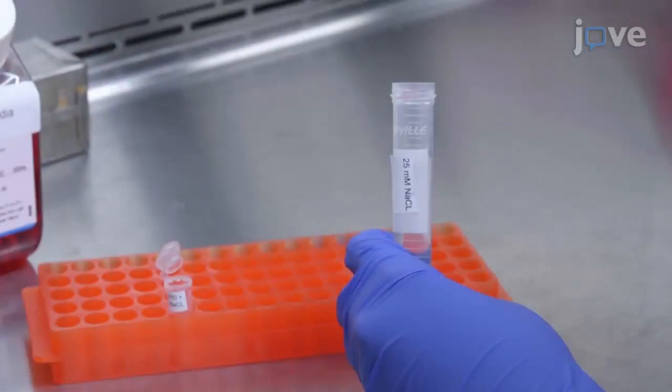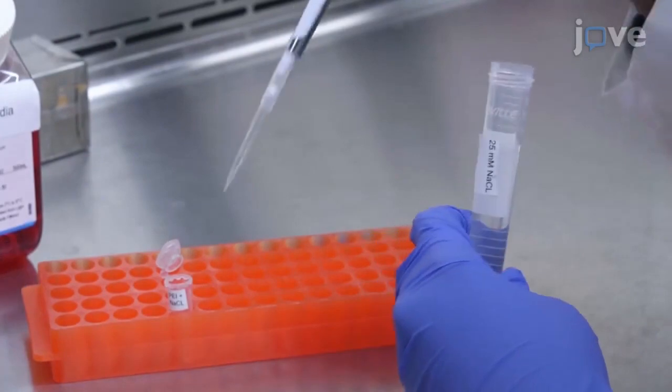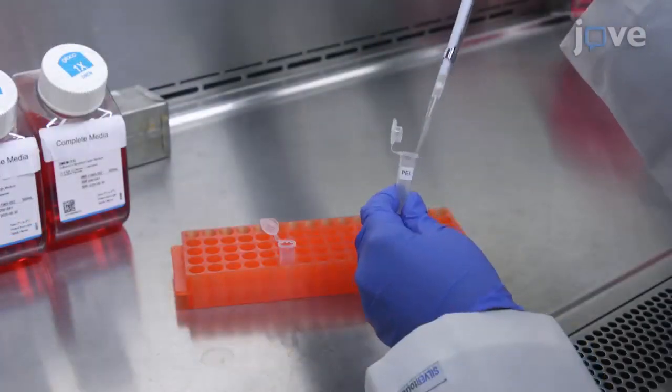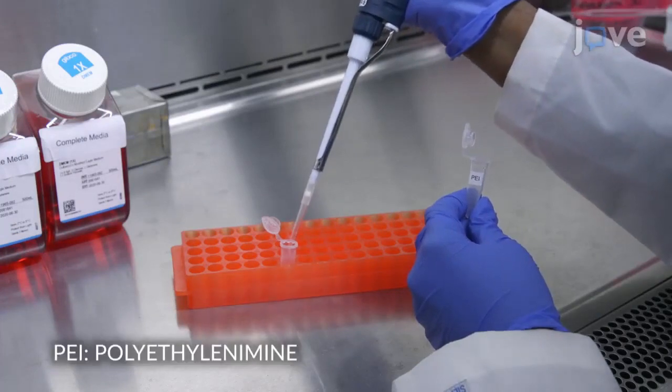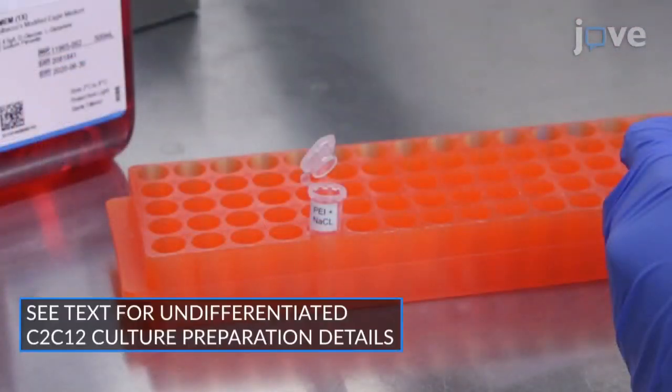The next morning, combine 100 microliters of 25 millimolar sodium chloride in one 1.5 milliliter reaction tube per culture well with 25.5 microliters PEI stock solution for a five-minute incubation at 37 degrees Celsius.